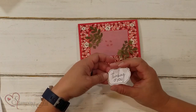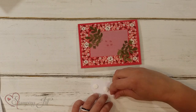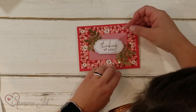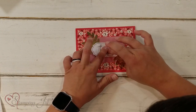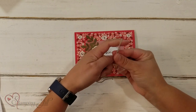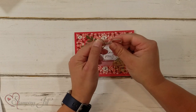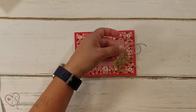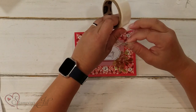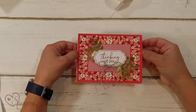Next I'm going to take my saying, 'Thinking of You,' and put some dimensionals on the back — it says three dimensionals. Then I'm going to stick the 'Thinking of You' right in the center, so it's going to cover up our glue dots that we put down on the vellum as well as the bases of our flowers. And then one more step: we need to tie a bow in our little twine. I love this crumb cake colored twine. I'll trim it down so it's not quite so long, and then use another glue dot to adhere it right there under the 'Thinking of You.'